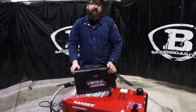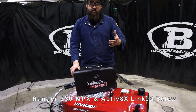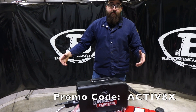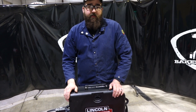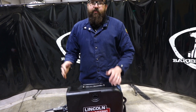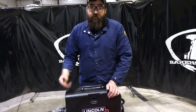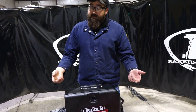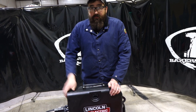Thanks for watching my video on the new Active 8X wire feeder by Lincoln. Just in case you missed it, this is actually part two to the Ranger 330 MPX video. This is an accessory that we got along with our new Ranger, so this feeder goes along with the Ranger 330 MPX. Thanks for watching — stay tuned for more videos. We've got more coming out with more accessories for the Ranger 330 MPX.